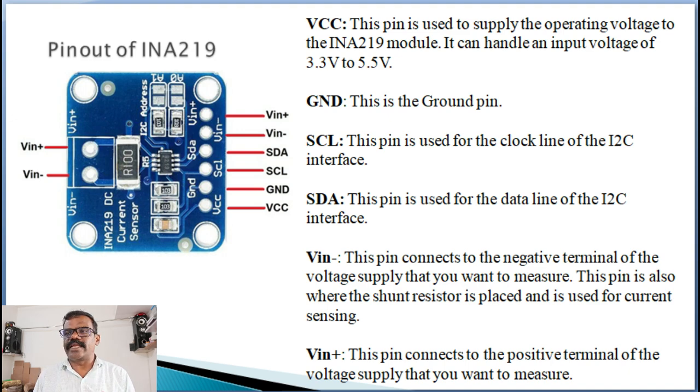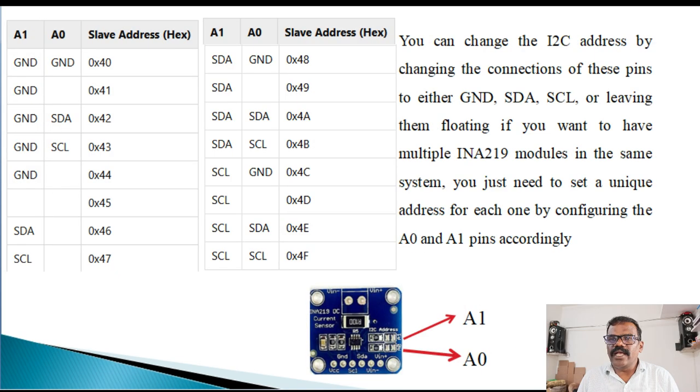VIN- connects to the negative terminal of the voltage supply through a load that you want to measure. This pin is also where the shunt resistor is placed and is used for current sensing. Note that bus voltage ground and controller ground should be common to measure bus voltage. The INA-219 uses the I2C protocol to communicate with microcontrollers, and each device on the I2C bus must have a unique address. The default I2C address for INA-219 is 0x40.